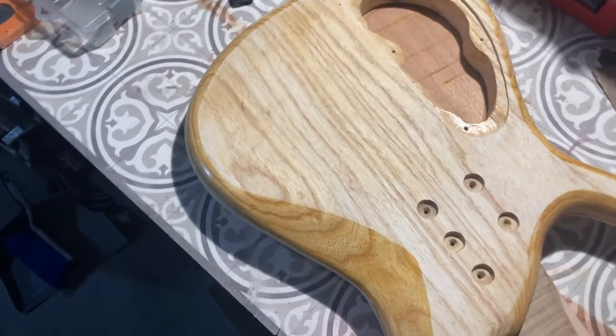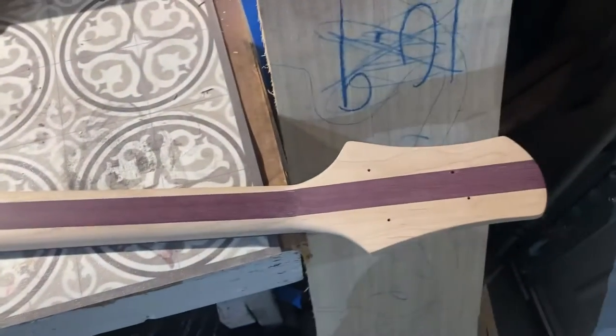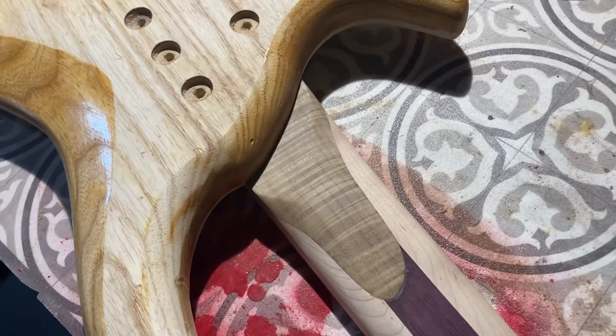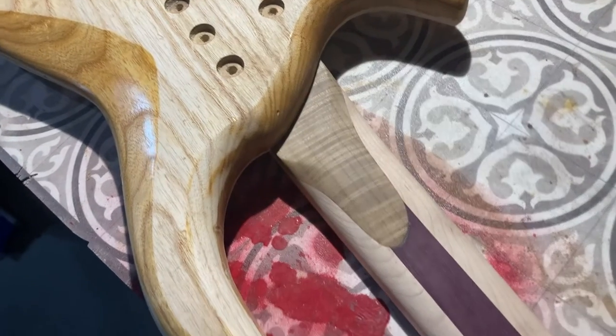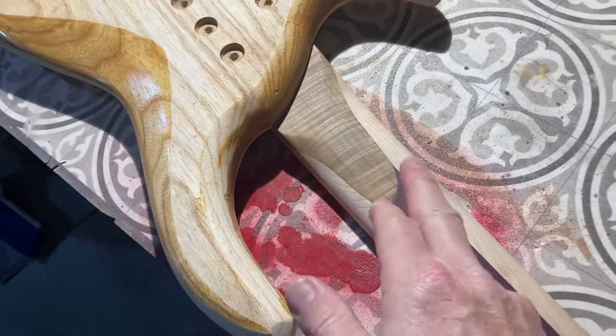You can see that pretty ash body, and you can see the neck — three-piece purple heart maple — it's killer. Look at that, I love that. I think it looks killer. That's a piece of highly figured myrtle wood, and the neck was too thin thickness-wise at the heel, so I had to thicken it up.